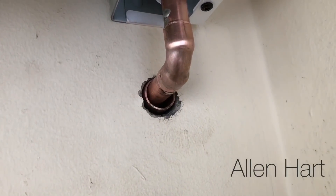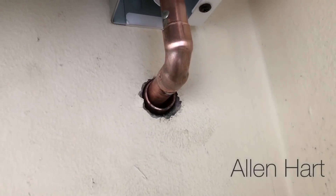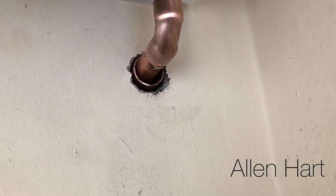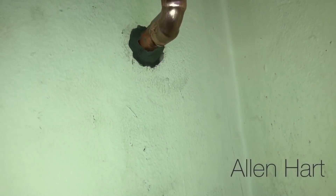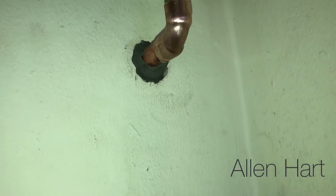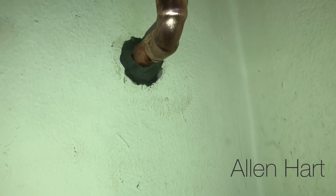I've just drilled for the blow-off pipe now. We'll sleeve that and put some non-setting mastic in there — we don't want the copper to come in contact with the cement because the cement will corrode the copper over time.